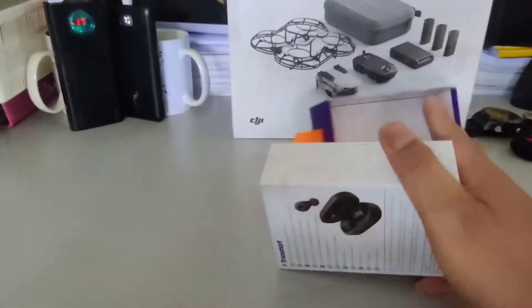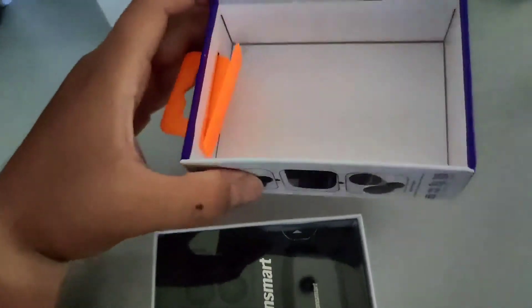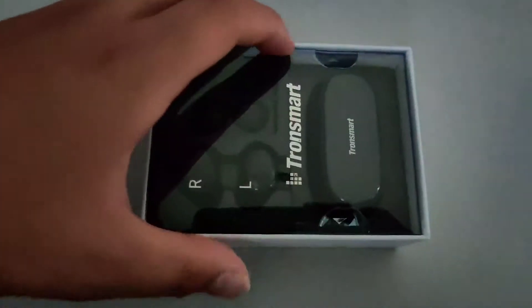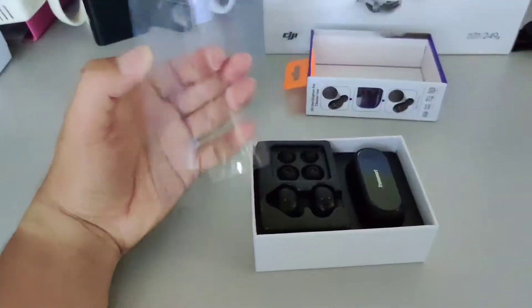I'm just using my hand. So this is the Tron Smart Top Box. What do we have here? Take this off — let's take it out of the way.